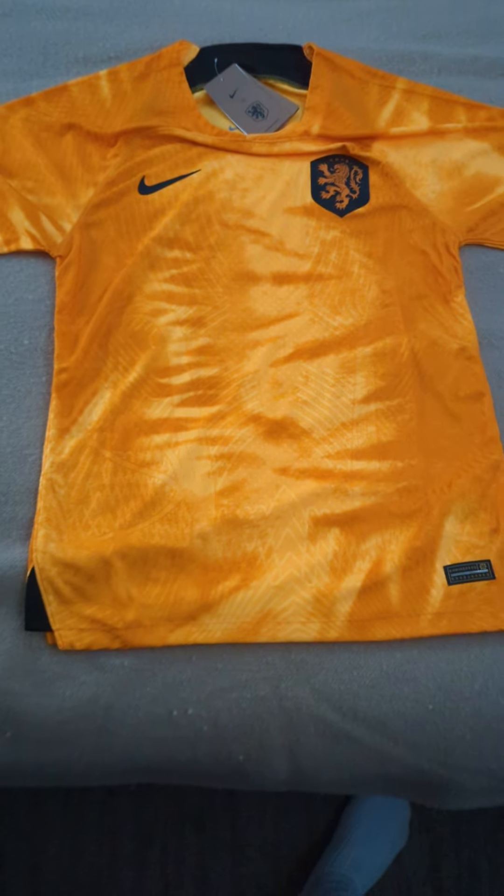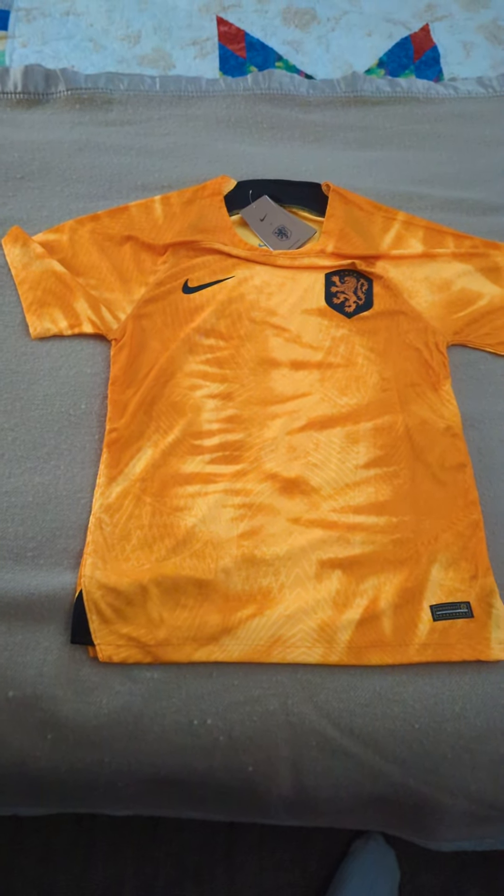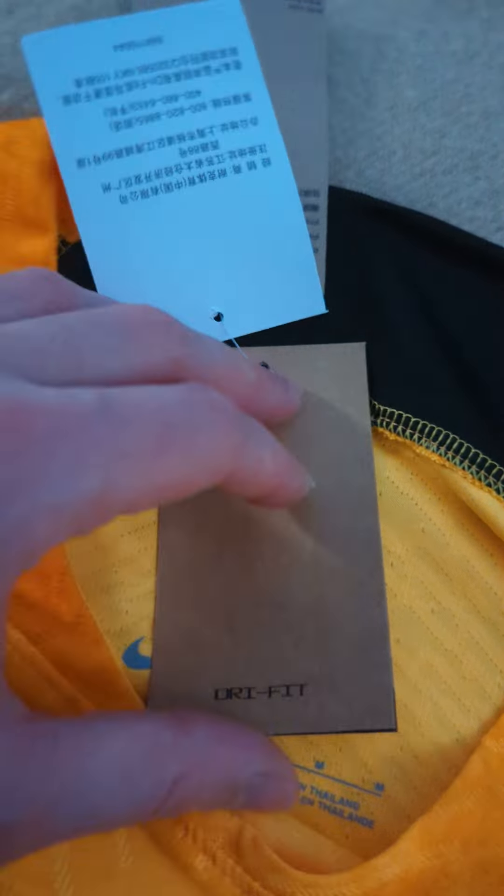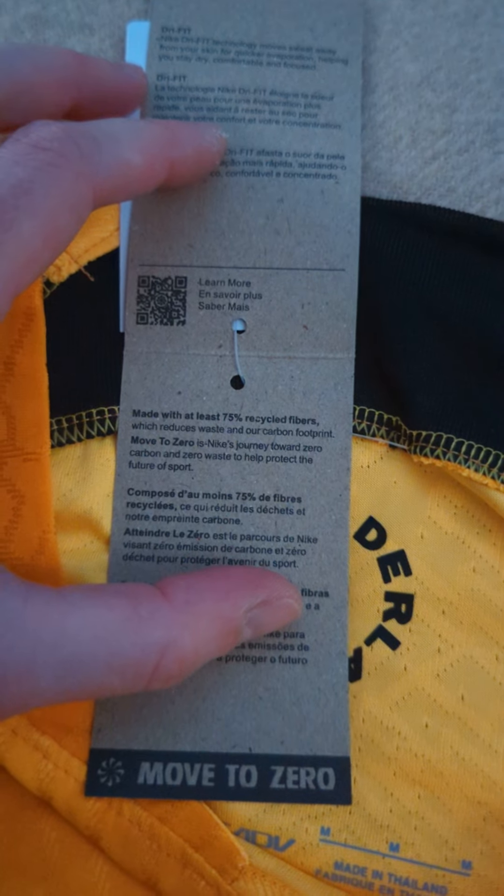Fits perfect. All the tags are on there — good, no problems with that — so really happy there.